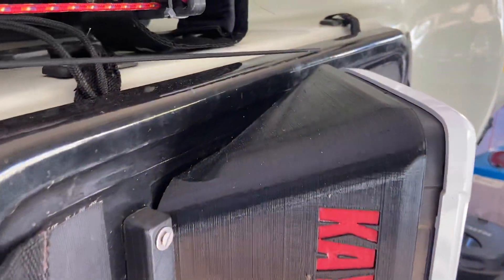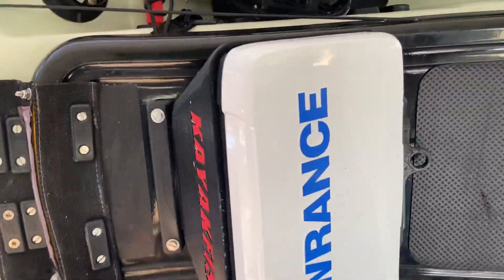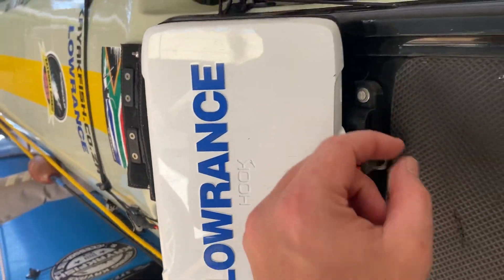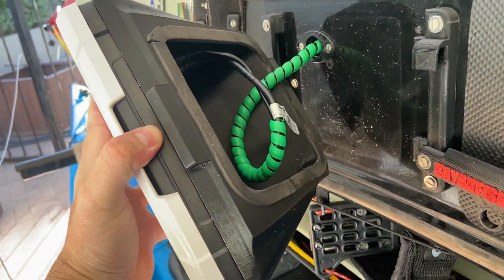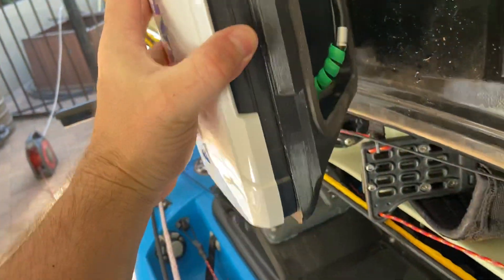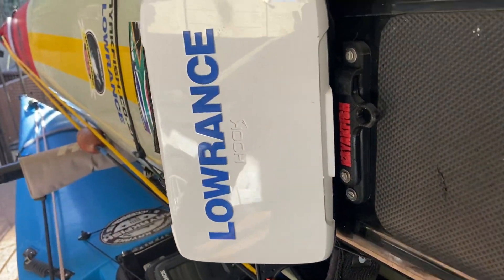Hey guys, Kovus here. I've had a couple of guys ask me exactly how the removable fish mounts work, so just a quick, real simple little clip here. Just open it up and voila, your fish finder comes off and you just remove the cables, slot it right back in, close it up.